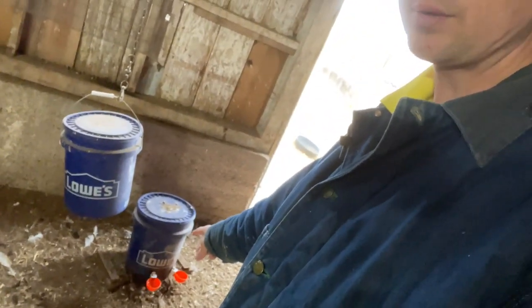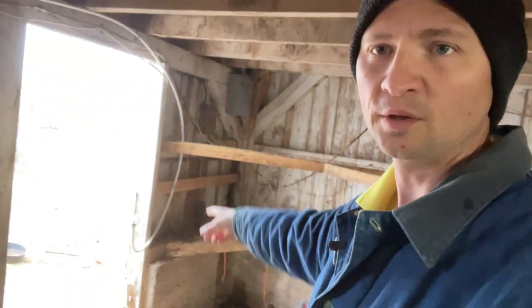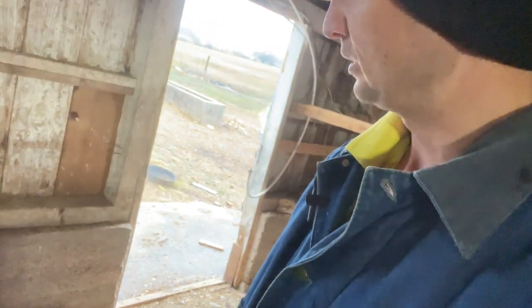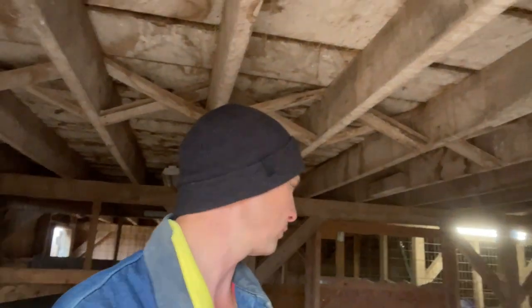Look at those chickens - got this big door open today even though we installed that automated door because I want a little bit more light in there. I'm going to be working on hooking up the automated water - I'm going to add a float valve to that one down there, and then I'll be able to hook up this PEX line, this white line right here. Also, these two nesting boxes are doing great - check it out, that one right there's got a cracked egg. It's a cold chilly day here on the farm but it is an awesome one.